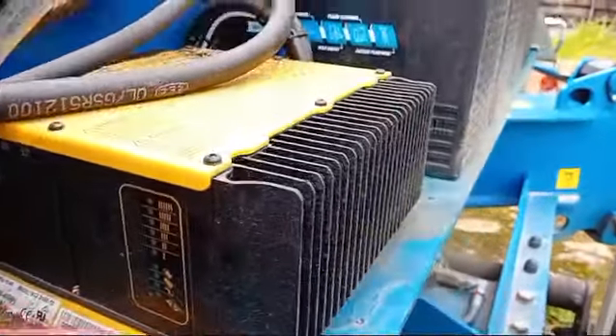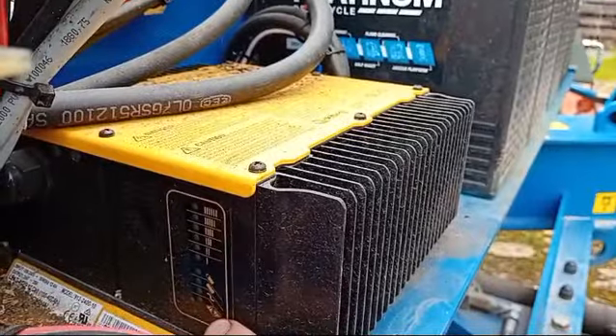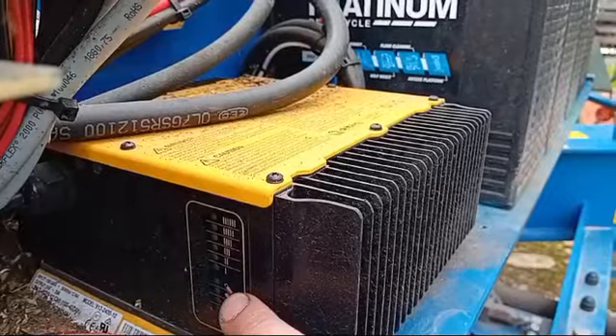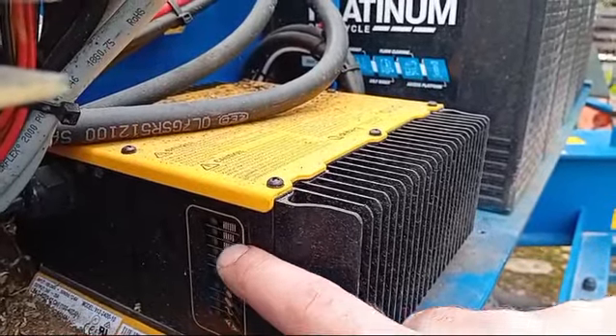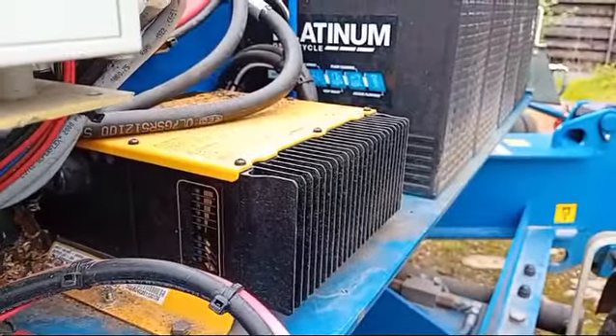At the bottom here — let's see if we can get a decent picture of it — there's a fault light which will be red, a power button which is orange, fully charged which is green, partially charged which is orange, then orange lights one to five which show the charge rate.